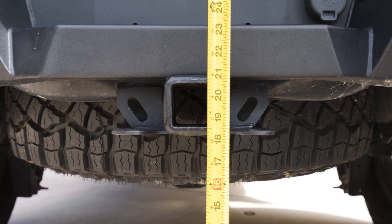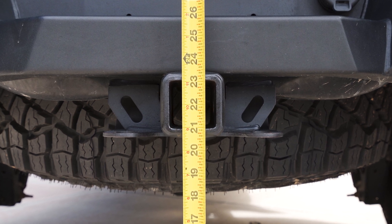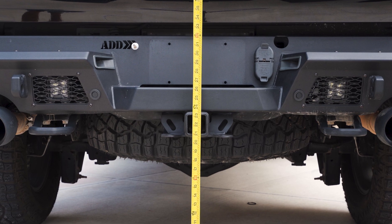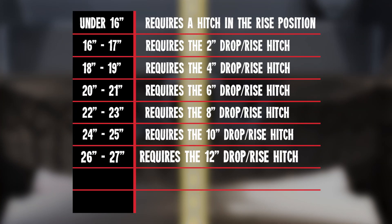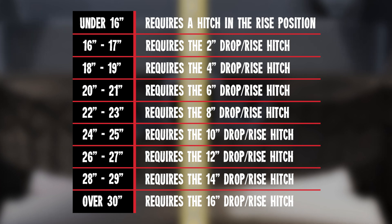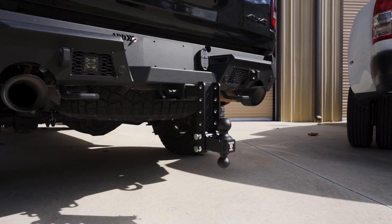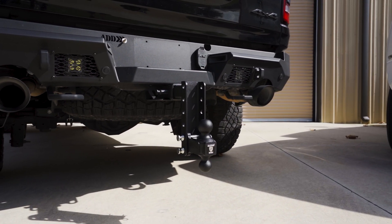Next, take the tape measure and measure from the ground to the bottom of the inside of the receiver. Make sure the tape measure is straight up and down. The bottom of the receiver on our TRX is 21 inches. If we apply the measurement to our chart display, you can see we need a 2-inch shank with a 6-inch drop for our TRX. Depending on the max trailer and ton weight that this TRX will haul, we recommend the medium-duty or the heavy-duty hitch.